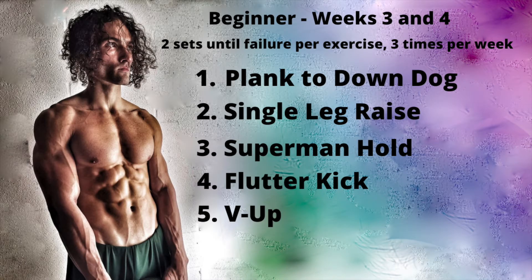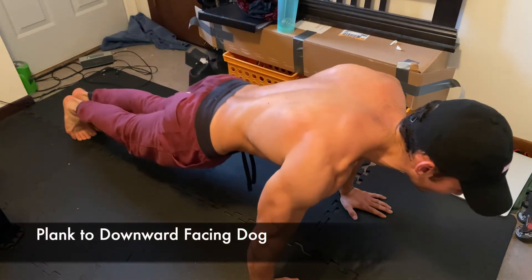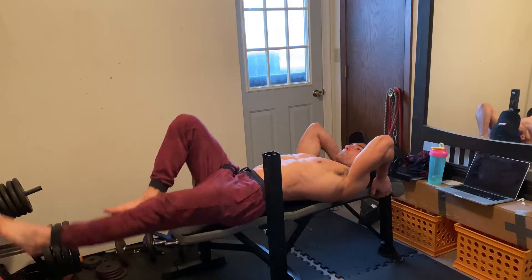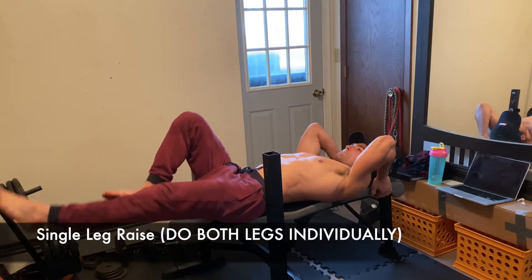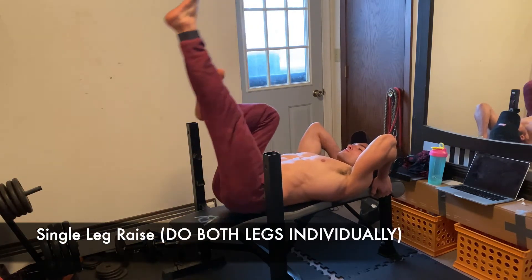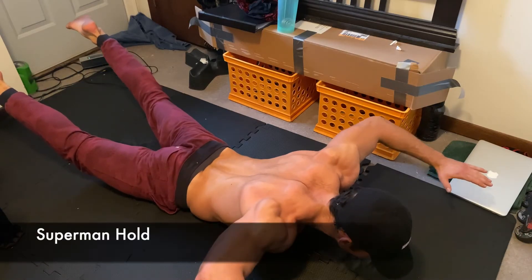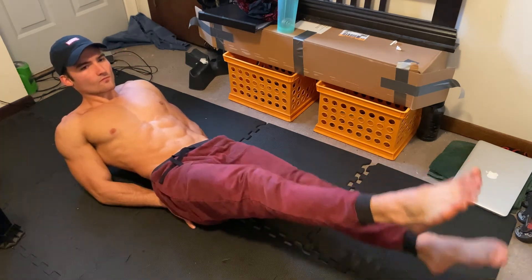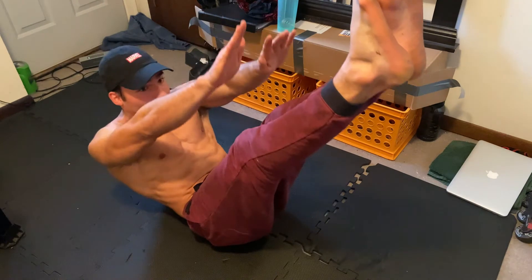For the next two weeks, we're starting again with a plank, but making it more dynamic by alternating between a plank on the hands and a downward facing dog. After that, you'll be doing another leg raise, but this time challenge the movement by extending one leg out — be sure to do the opposite leg as well. Next, we'll be holding the superman pose instead of pulsing. Follow that with the flutter kick and finish with the V-up.